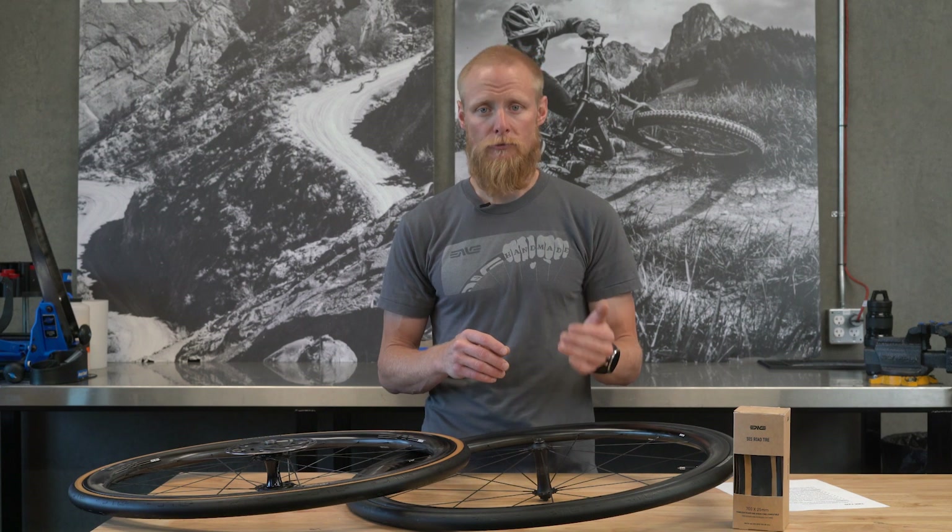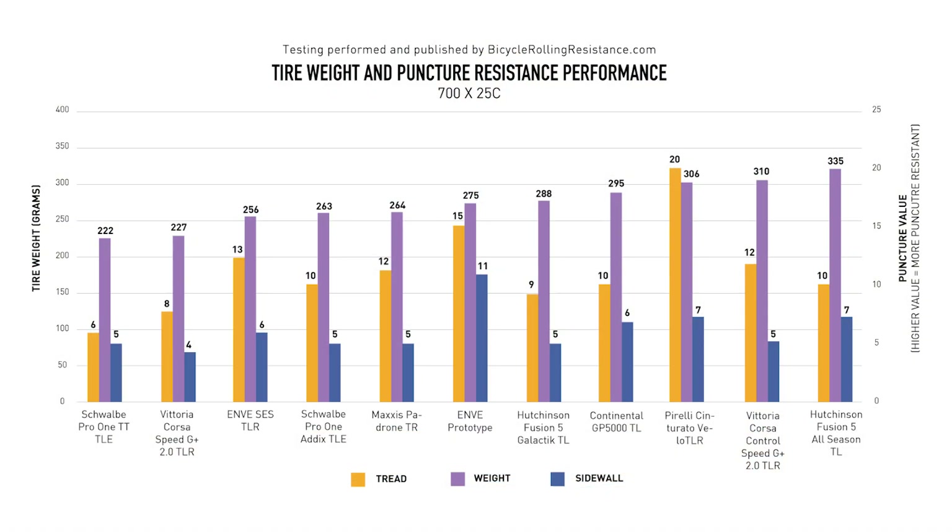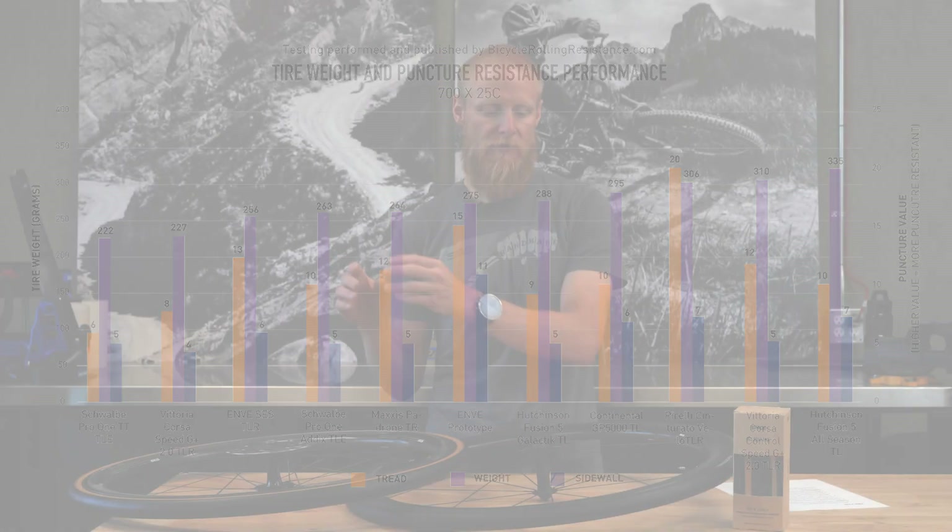Tires with the lowest rolling resistance are often very, very lightweight, and so they perform poorly in terms of puncture resistance. What we wanted to do with the SES Road Line was to create the most balanced tire, with inclinations towards performance and the racing side of things.